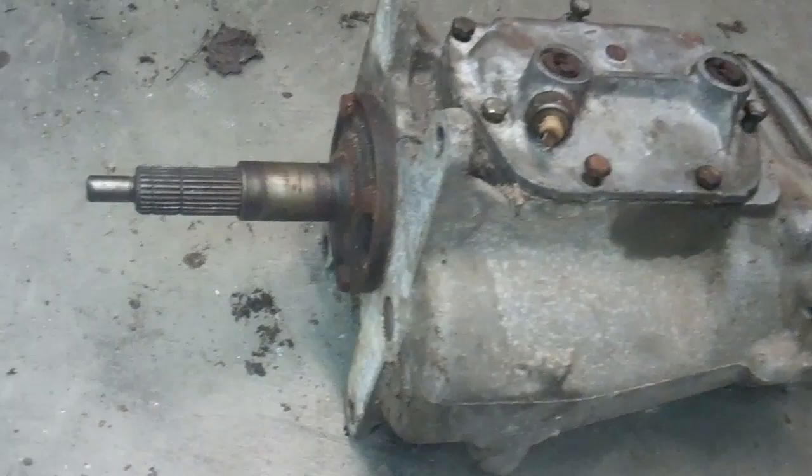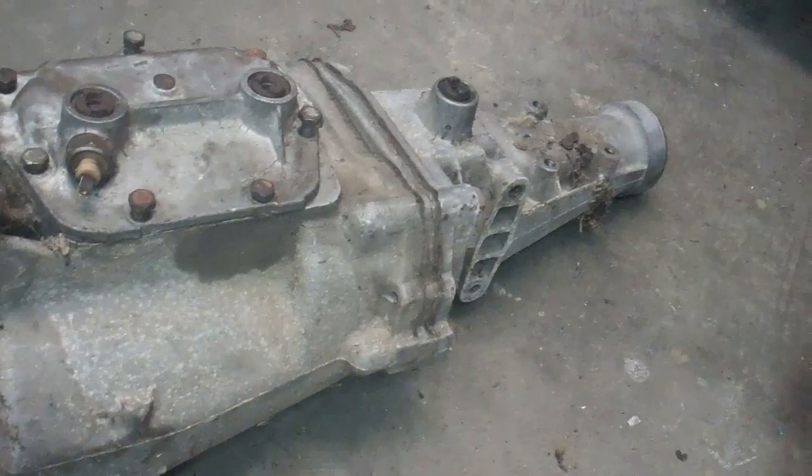On the BorgWarner Super T10s they have about 5 different ratios. I actually like them better — they're a stronger transmission than these Muncies.